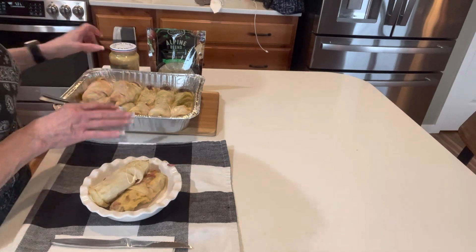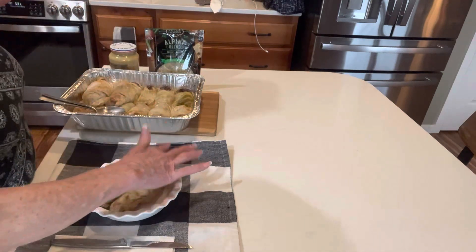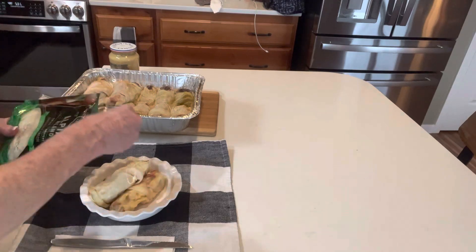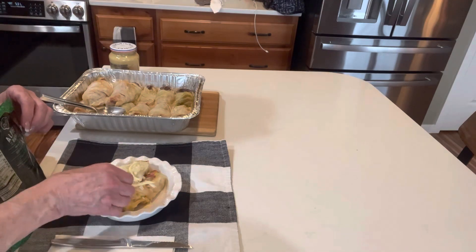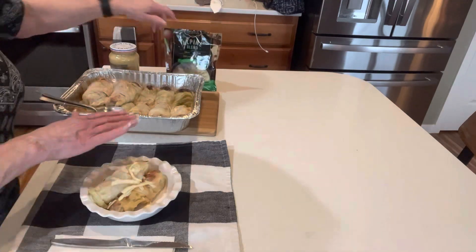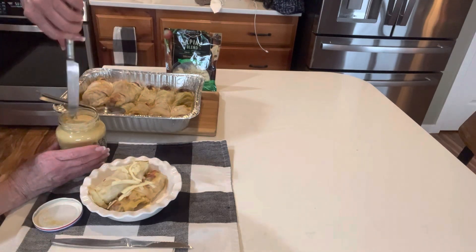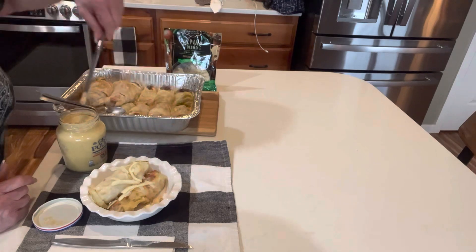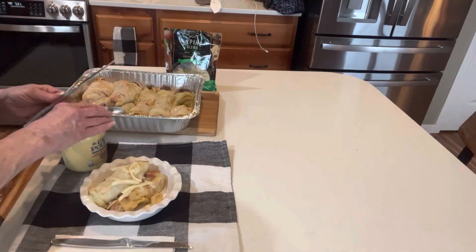I don't know about you, but I'm excited now because we have cheese! I'm going to put a little bit extra cheese on top — just a little. You don't have to do that at all, but I think it's a beautiful thing. And then I am going to use some Dijon mustard because I love Dijon mustard on my Reuben. I'll have that just as a condiment on the side. I'm going to get a picture up close and bring you back when I do the taste test.